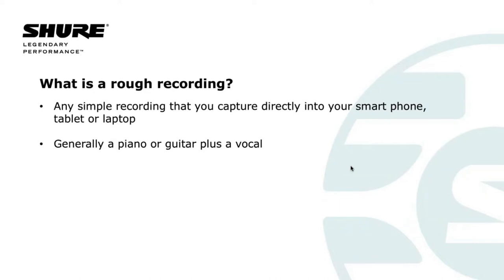Let's start by using a definition so we can all be on the same page. For my way of thinking, a rough recording is any simple recording that you capture directly into your smartphone, your tablet, your laptop. This is not a fully produced recording. This is typically a single instrument, either a piano or a guitar, plus a vocal. What you are essentially trying to do as a songwriter is capture your melody, your lyric, and your chordal arrangement — just super simple, super clear.